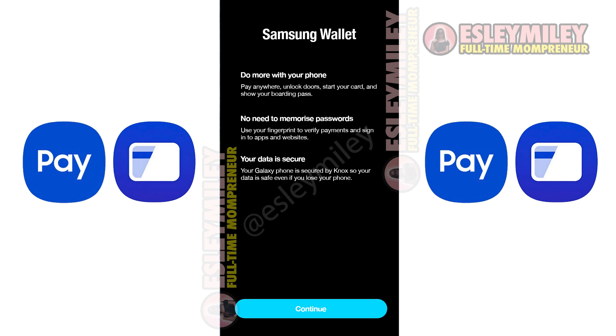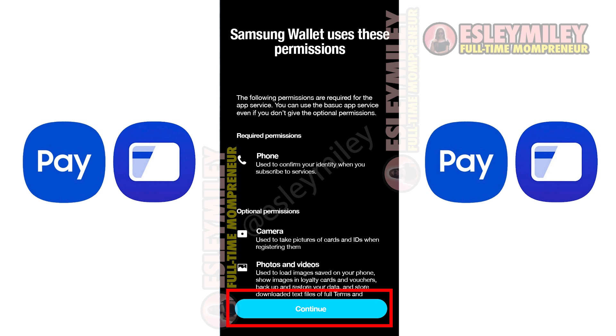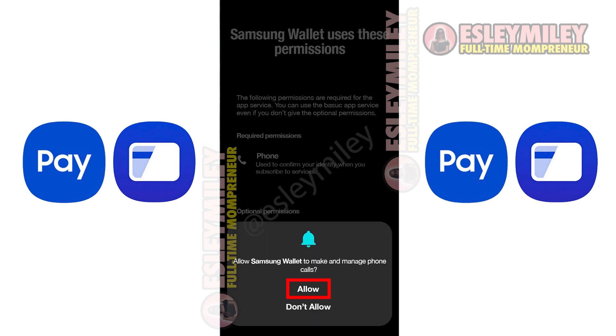On the start screen, tap Continue. Sign in to your Samsung account. Enter your email and password. Follow the prompts to grant phone call permissions.